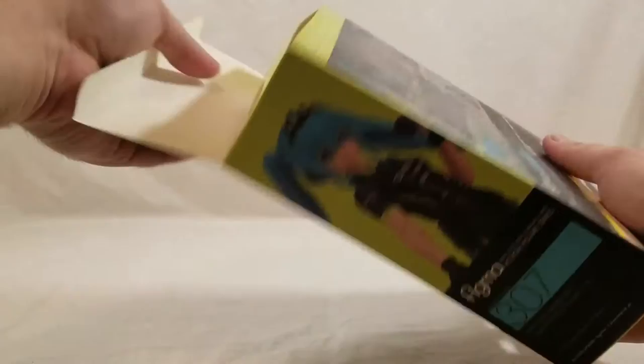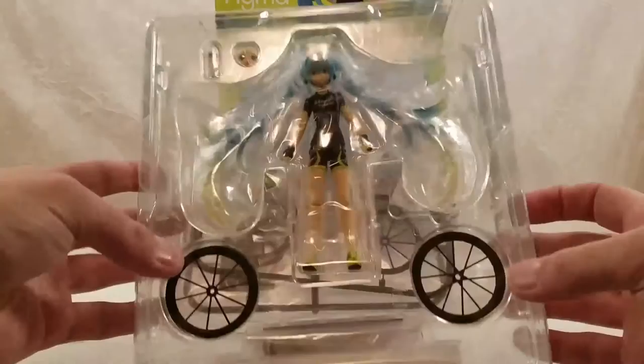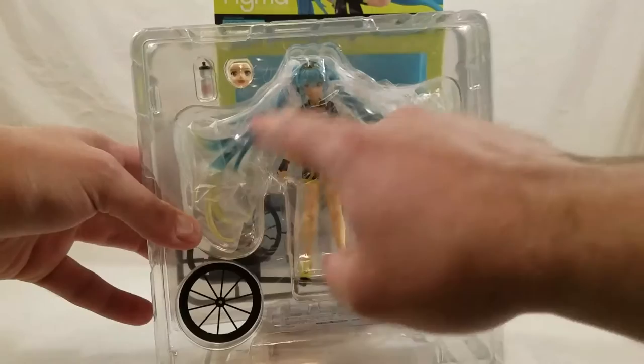I've been looking forward to this one. I like to put the item in the middle of Hatsune Miku's name — so Hatsune Snow Miku, Hatsune Bike Miku. So this one is Hatsune Bike Miku. Let's take a look here before I get it fully opened. We've got the tires, the other face, water bottle, and the figure itself. Looks like I have to assemble the bike myself.